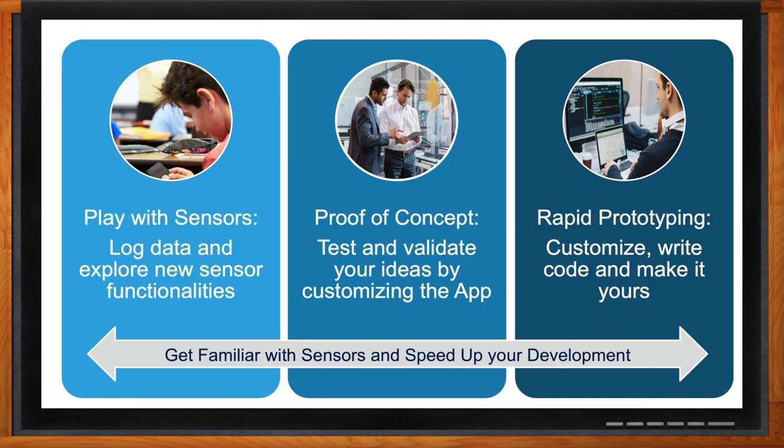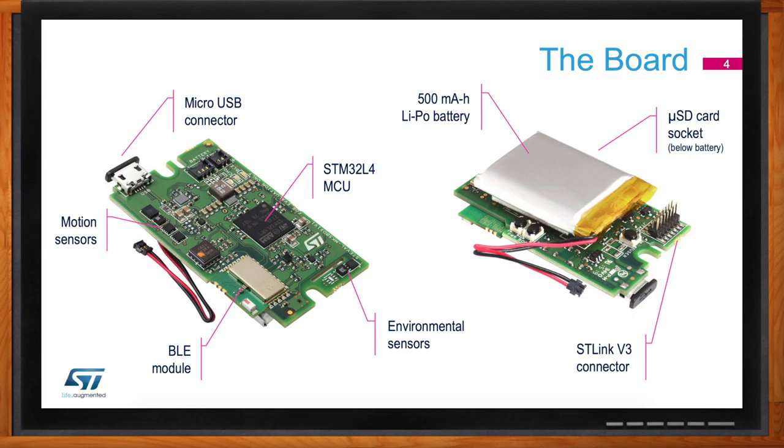So what exactly are the key components here? The key components of the Sensor Tile Box are basically the STM32 L4 microcontroller at the core. Then you have on the top left a micro-USB connector for battery charging but also USB communication. On the left-hand side, the latest motion sensors from ST — the BLE module SPBTLE-1S — and at the bottom, our environmental sensors as well as our MEMS microphone. On the back of the Sensor Tile Box, you'll find a 500 mAh lithium polymer battery, which will give you enough battery life to test and implement any data logging, a micro-SD card lying below the battery which by default comes with 8 gigabytes but can be extended to 64 gigabytes, and finally the ST-Link V3 connector, which is used for programming and debugging in professional mode.